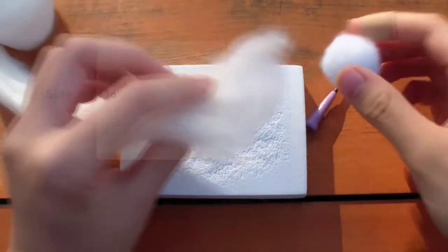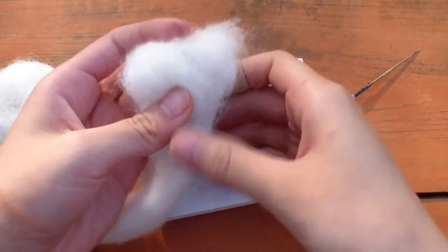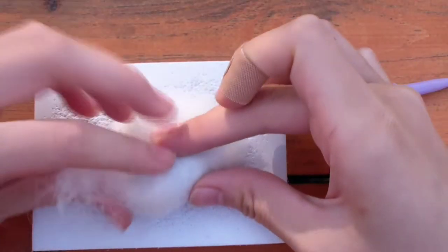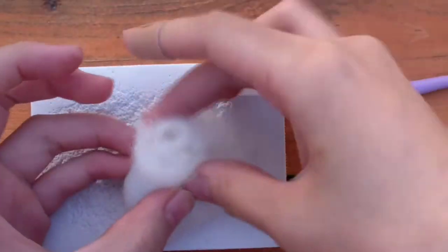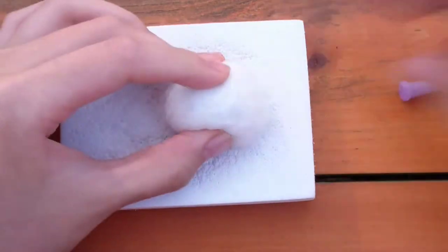Let's get started with making the head. I'm taking some white wool and rolling it into a tight ball. I put a stuffing ball in the middle to save some wool, but you don't have to. I ripped off the excess wool and now I'm tightening the ball as much as I can. Make sure to start with a small amount of wool because you can't take the wool off once you felt it.